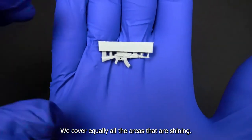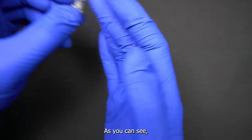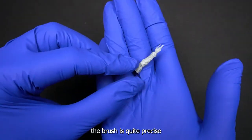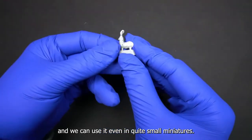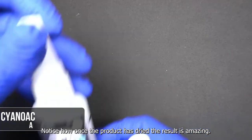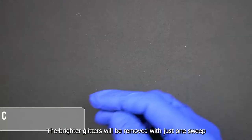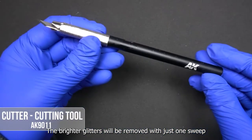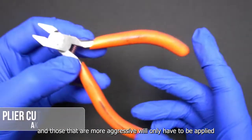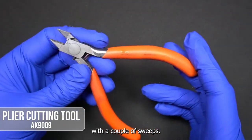When it comes to working on resin models, we should keep in mind the tools that we are going to use, as they are different to what we would use if the figures were made of plastic. First of all, we might need some putty. We will glue the model with cyanoacrylate glue. Then we'll need a cutter to remove mold lines and a plier cutting tool to separate the pieces from the sprue.